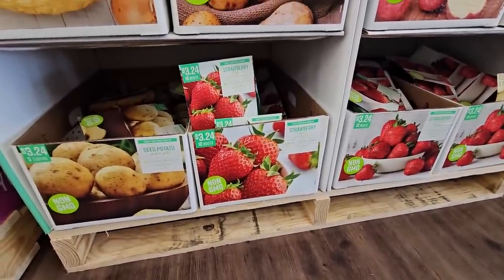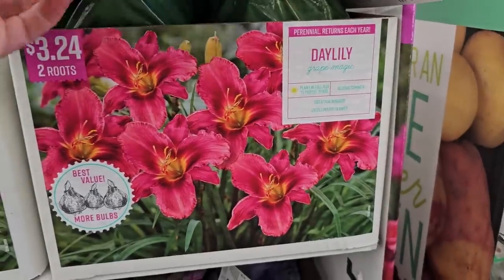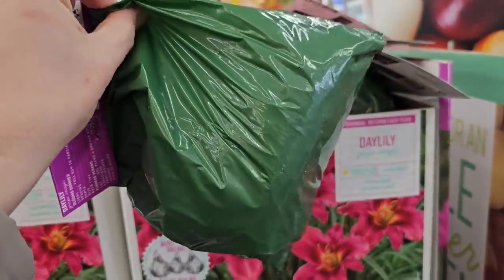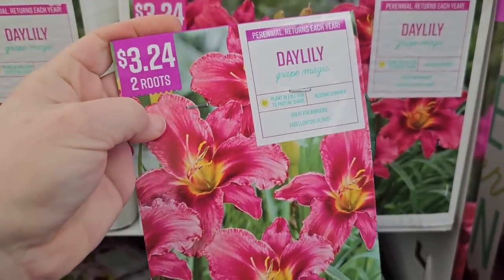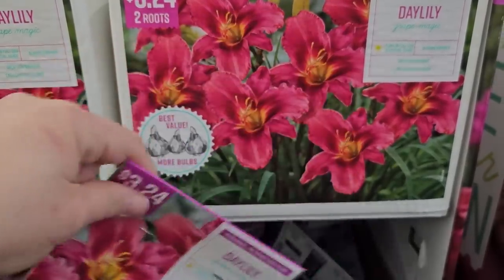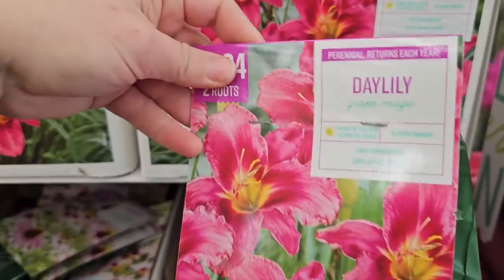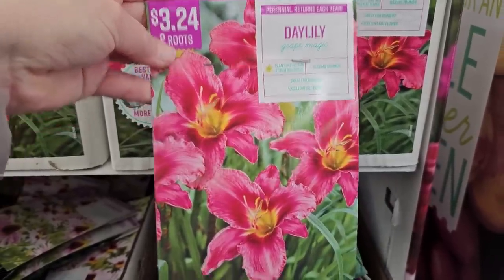Daylilies — this one here is called Grape Magic, you get two roots for $3.24. These are a little bit trickier to inspect because they're in a green package, but just go by weight. Sometimes if you hold them up to the light you might be able to see if there's any kind of roots sprouting. This variety is pretty — a nice pink with a little bit of maroon. Spacing is 12 to 15 inches and they get 18 to 24 inches tall. These may or may not bloom the first season, but by season two from bare root you should get some blooms — a great affordable way to start a garden.